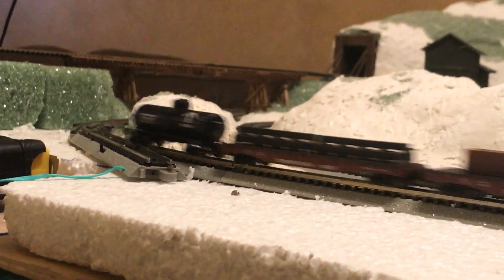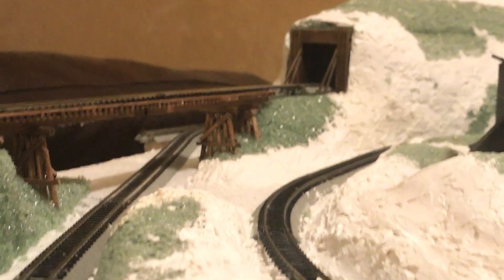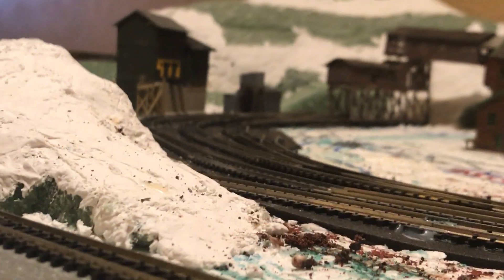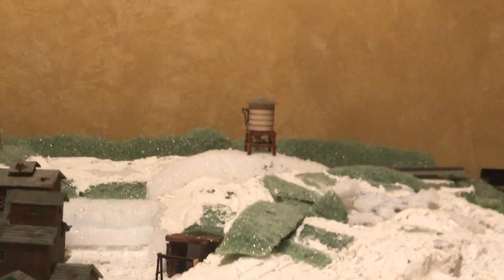Moving into behind the mine scene — obviously going to fill in the valley. Got the nice wooden portals here, that's a good shot. You're in the mining valley zone and you've got your track up here on top of the hill. Once it's all detailed it'll be easier to see, but there's another good shot.